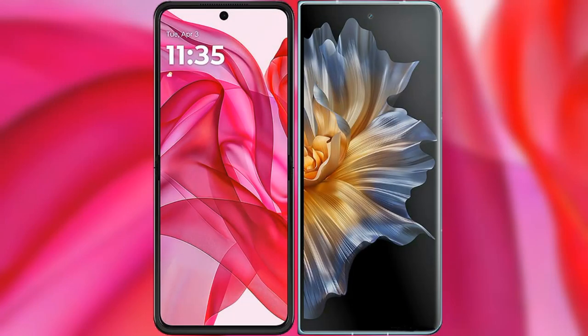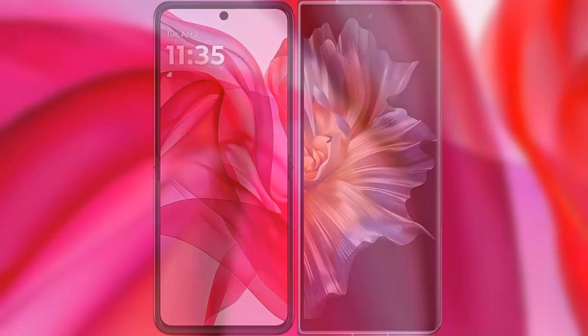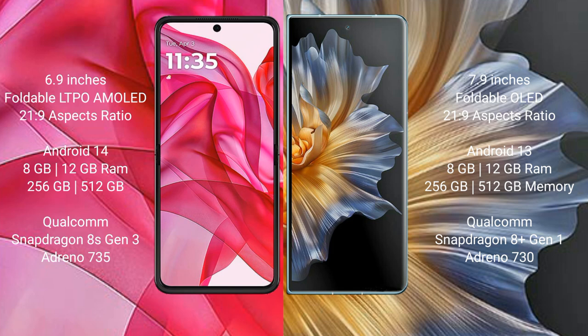I will compare the new Motorola Razr 50 Ultra with Honor Magic VS. Motorola Razr 50 Ultra comes with a 6.9-inch foldable AMOLED display and aspect ratio 21:9. Honor Magic VS has a 7.9-inch foldable OLED display and aspect ratio 21:9.